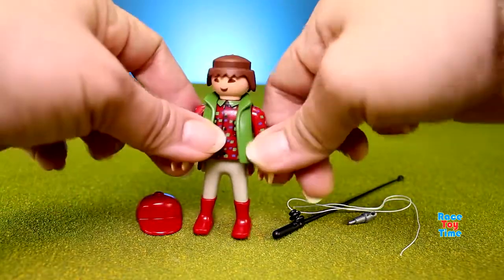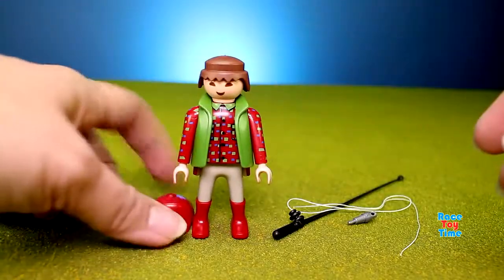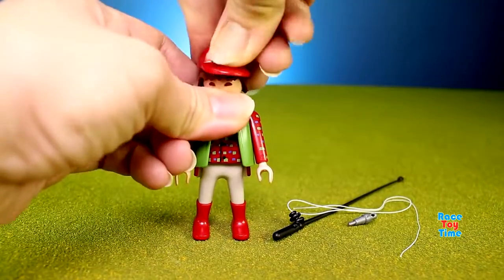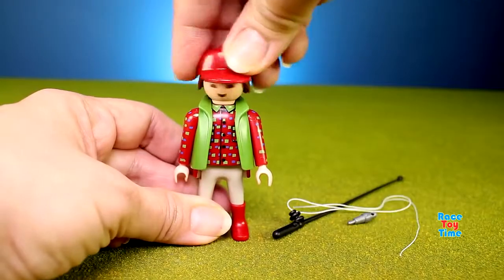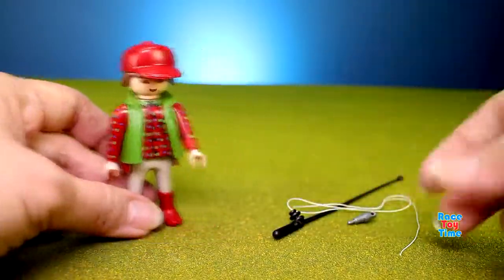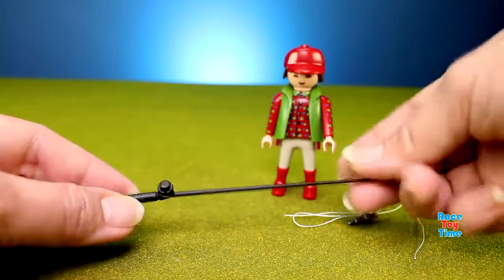Here's a man, and it comes with a red hat and a fishing rod.